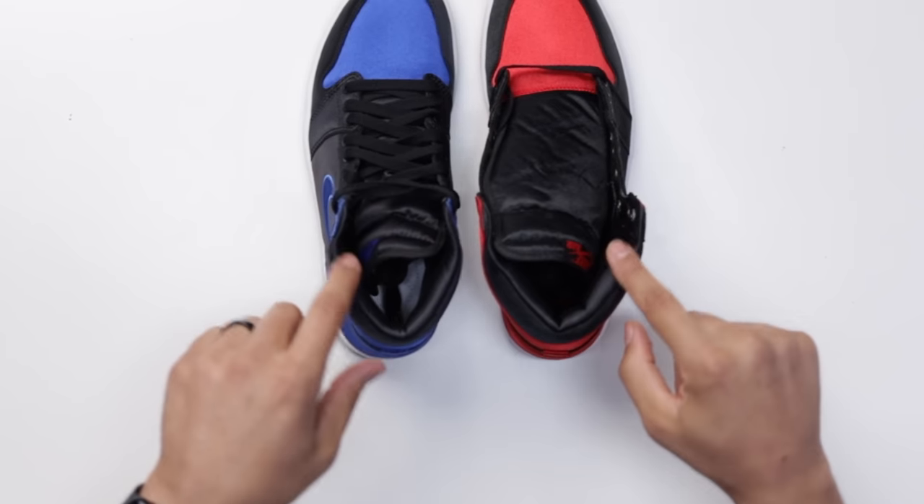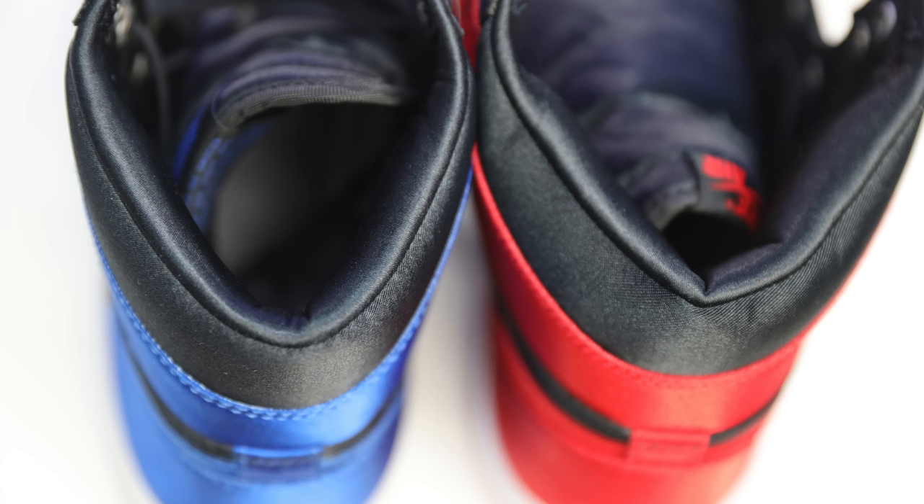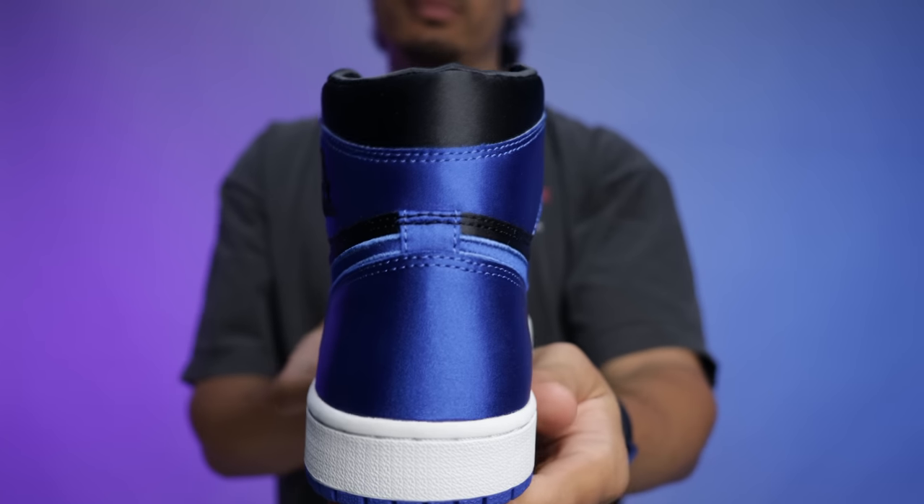One difference is the ankle area — the padding is a lot thicker around the collar on the new women's release, whereas the previous release has a slimmer fit around the collar and ankle. Overall, at the end of the day I definitely think this sneaker is a cop. Shout out to Untied for letting me use these for the review — they just got in a bunch of crazy grails and I low-key picked up a couple shoes from there, so stay tuned for that video.